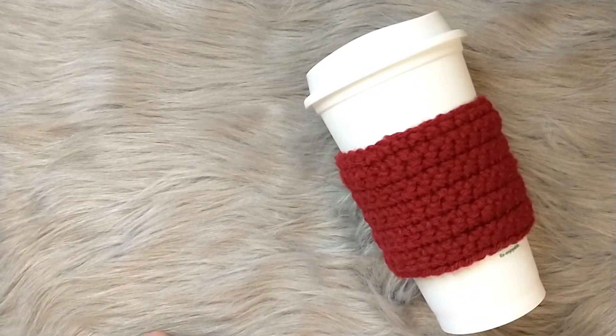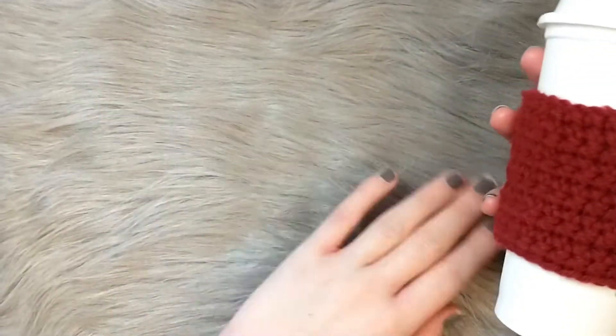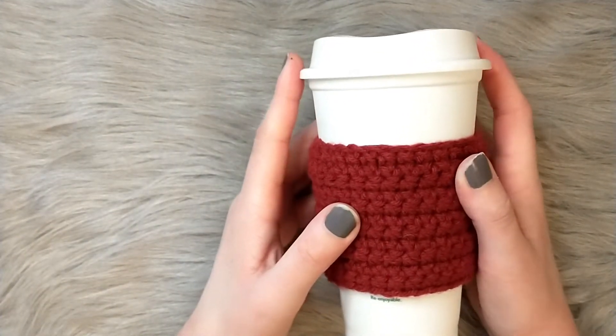Hey guys, it's Bergmi from Slipped a Stitch Jane, and I wanted to come on here and let everyone know I'm going to start a new video series to help people new to crochet.